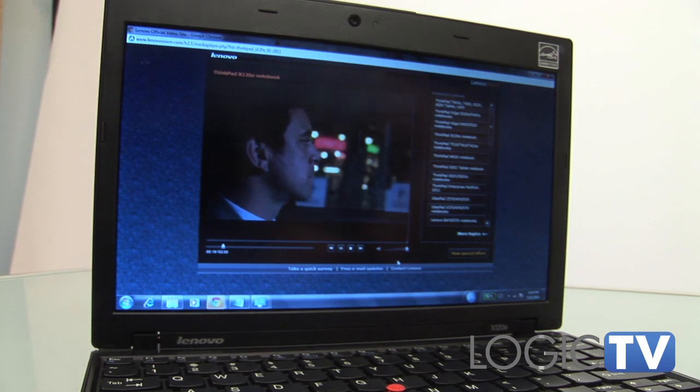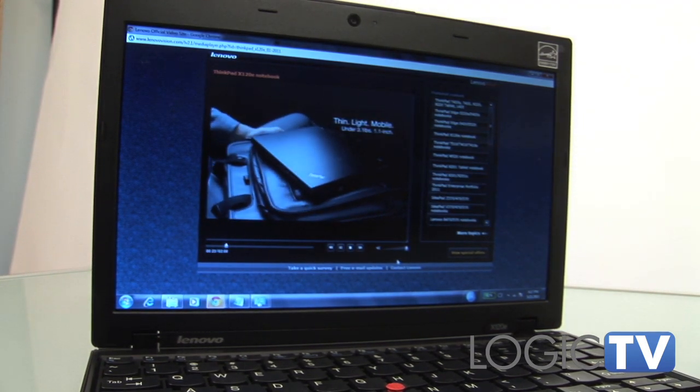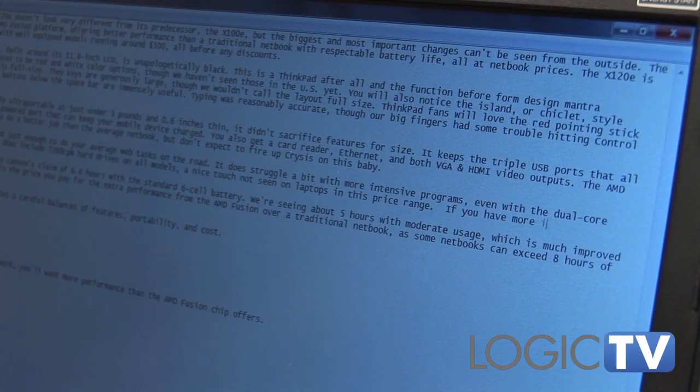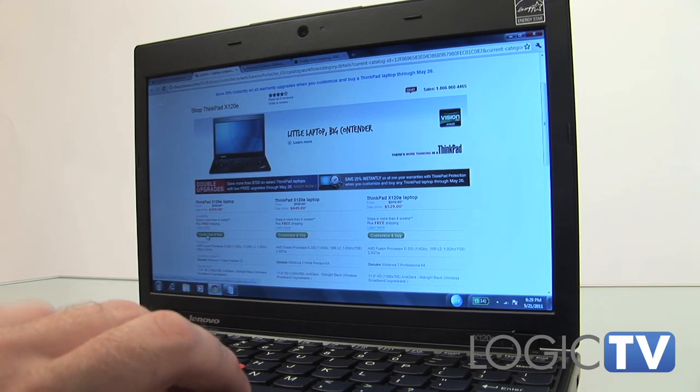The AMD integrated graphics will also do a better job than most average netbooks, but don't expect to fire up Crysis on this baby. Performance is respectable and just enough to do your average web tasks on the road. It does struggle a bit with more intensive programs, even with the dual-core processor and the 4GB of RAM.